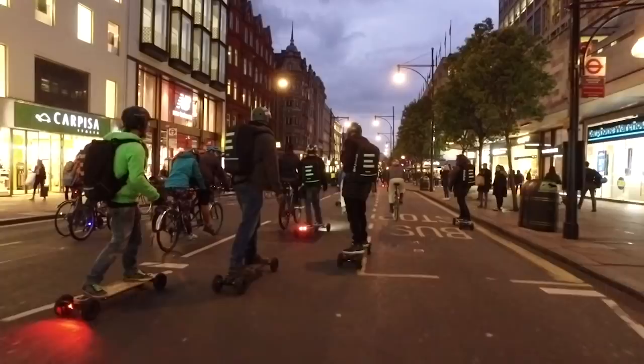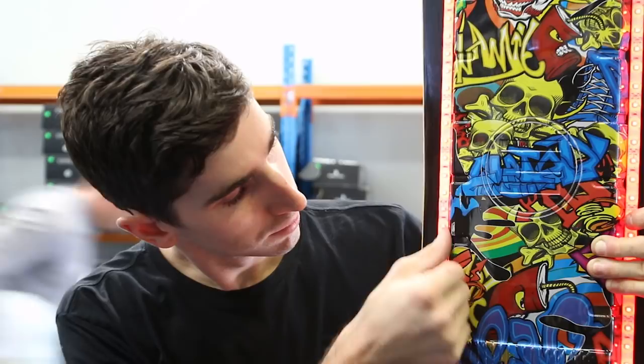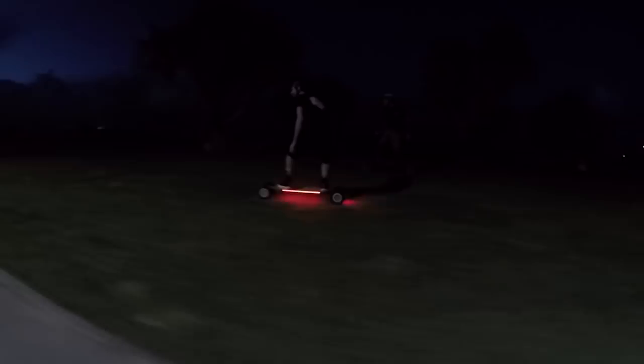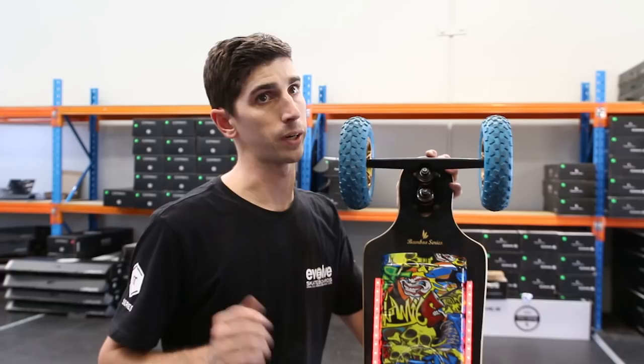People use LEDs on their boards for a wide range of reasons. One of the most common ones is purely just to customise their board, make it their own, make it personal. The other reason is for safety — if you're doing a lot of night riding, any increasing amount of LED lights on your board is going to make it easier to be seen. These especially put a nice red glow on the ground right around the whole board, definitely makes it easier to see from a distance, so people, cars, bike riders — they're going to see you coming from a mile away.